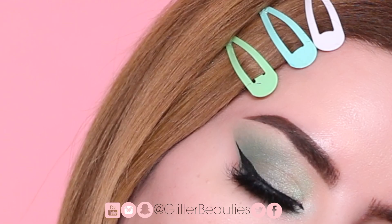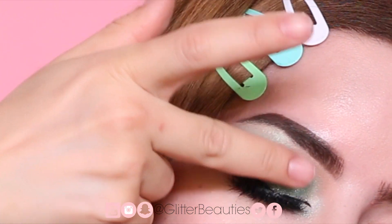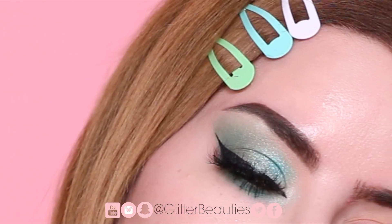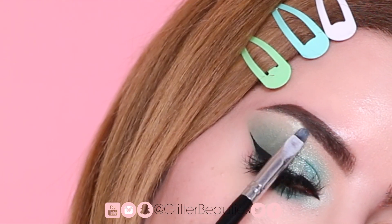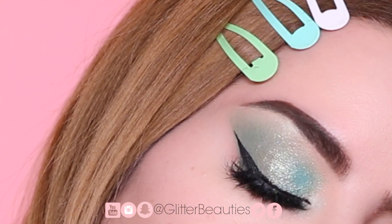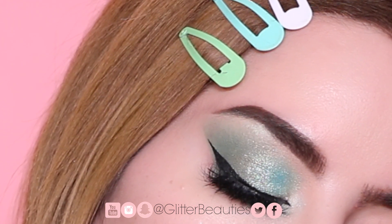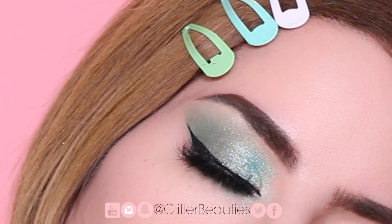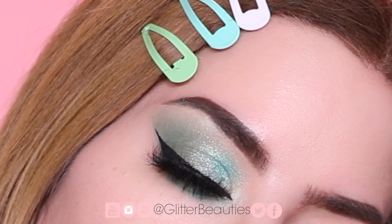Really quickly, I just wanted to show you a second way you could do this eyeshadow look — I'm just using the other Super Shock Shadow that's in this collection. It's not a huge difference but I did want to show you how it looked both ways. Anyway, this is the end of the video. I hope you liked all three eyeshadow looks. Don't forget to subscribe if you enjoyed this video, and follow us all over social media at Glitter Beauties. Thank you so much for being here — I hope to see you on the next one, bye!